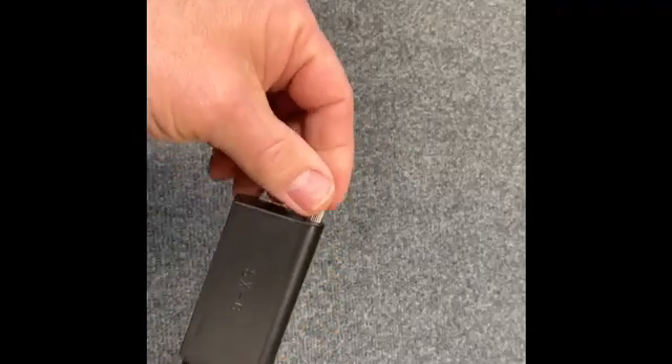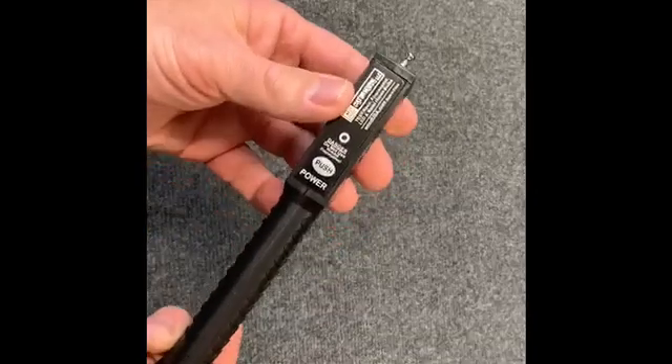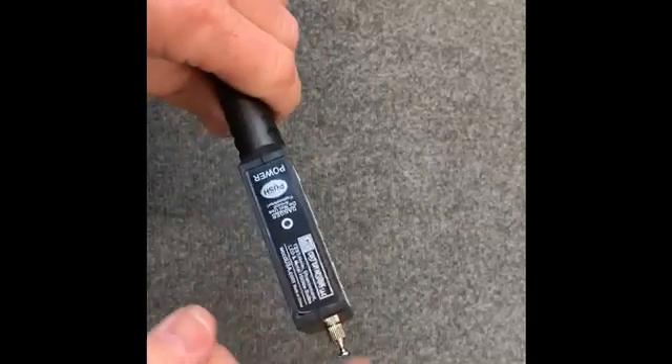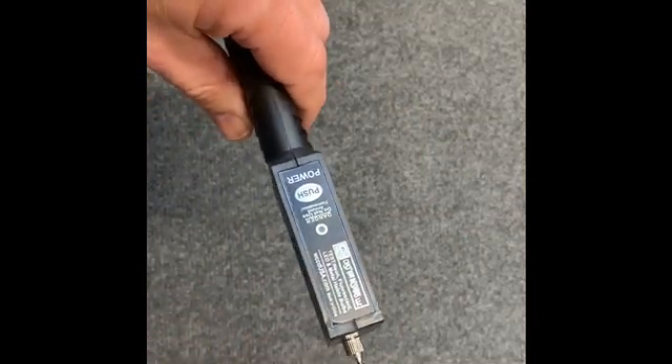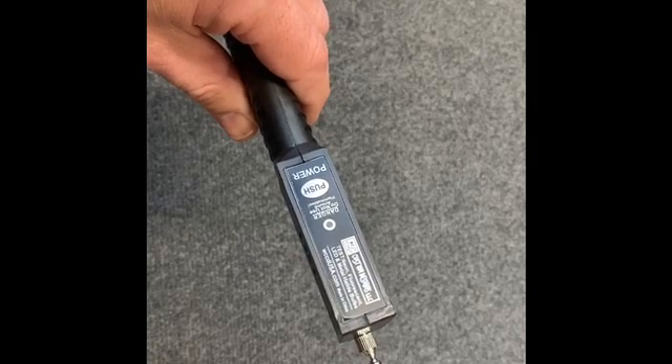Now this one features the long antenna that pulls out — it helps you reach things. One word of caution: when you're using it, do not touch the antenna. You will get shocked, and if it touches a piece of clothing, it will burn a hole through your clothing, so make sure you don't do that.